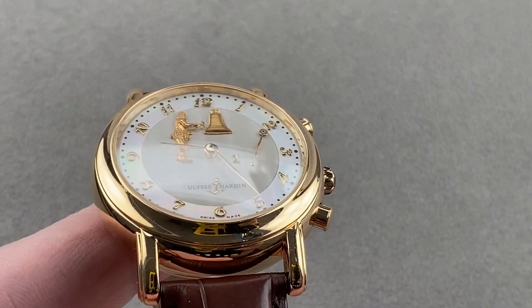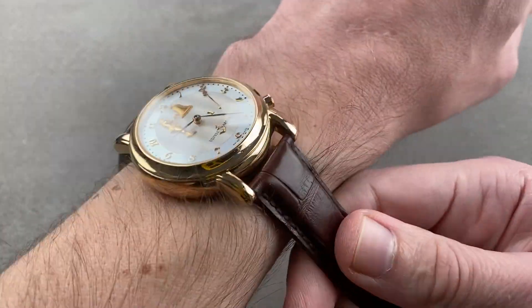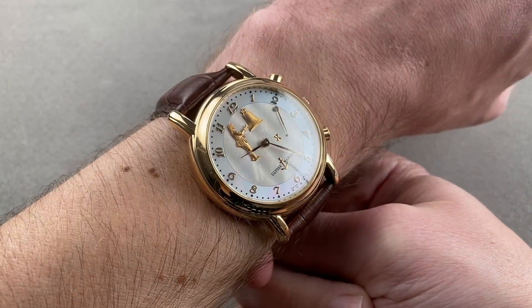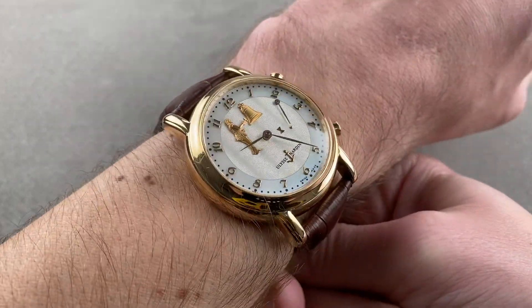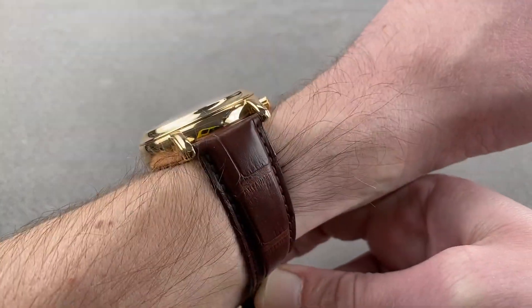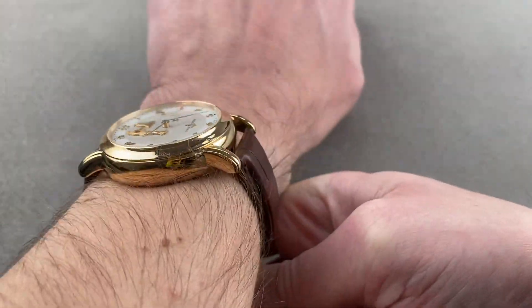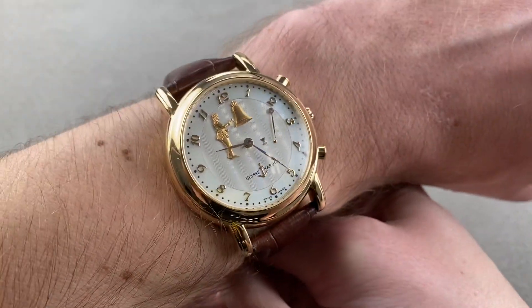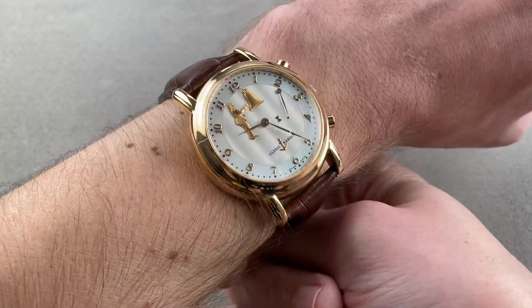We'll zoom out a little bit, throw it on my wrist, which is 16 centimeters in circumference, and you can see it wears well. This watch is appropriate for a wrist as small as 14 centimeters circumference in my estimation. Though it's short across the wrist, it feels fairly stout, and I would say the smallest of small wrists probably wouldn't wear it well — so 14 centimeters in circumference being the minimum wrist size. My wrist is 16 centimeters.